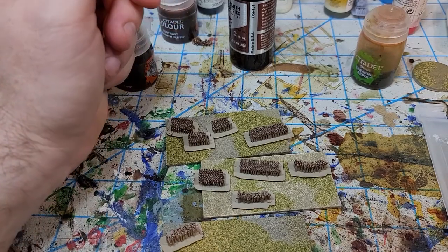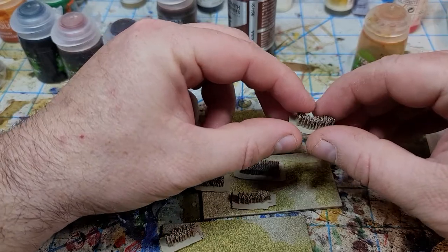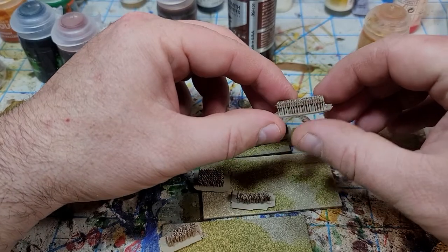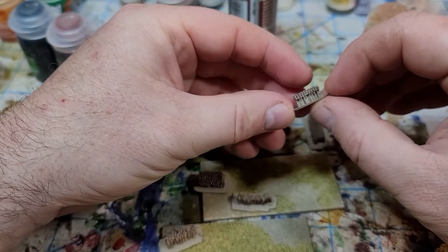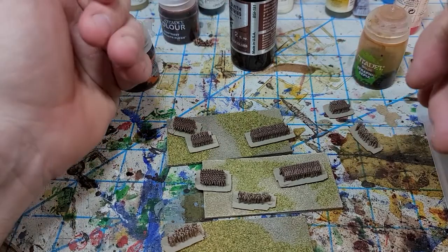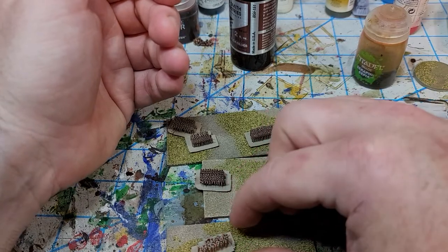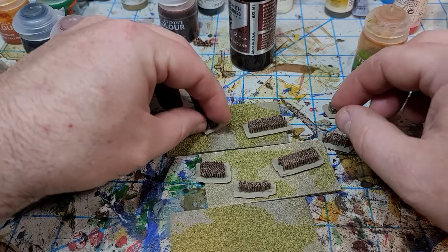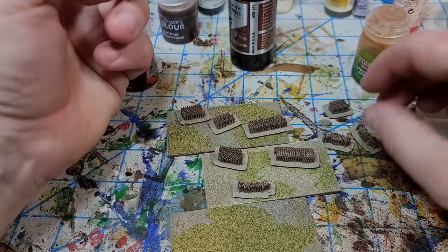So I have the velites here, and the principes — probably butchering all of these names — and then the hastati as well. I'm not quite sure how I'm going to base these, because the legion at that time was checkerboarded, so I'm not sure exactly how I'm going to base these for my troops. But I've gotten them modeled.